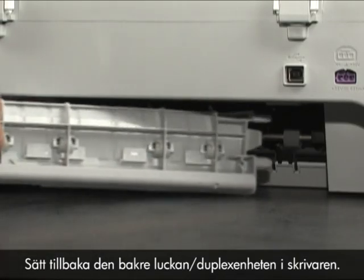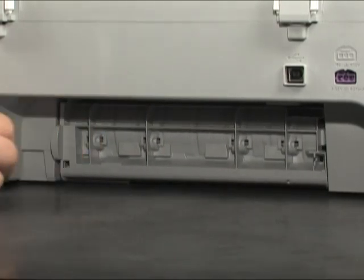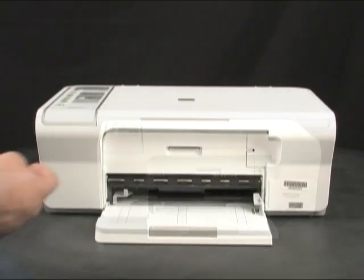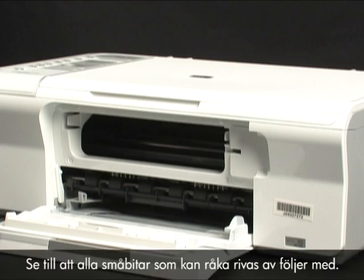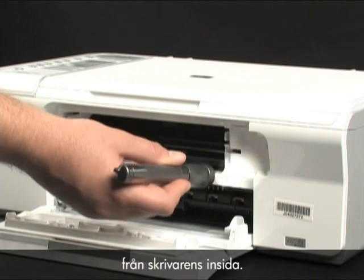Reinsert the rear access door, or the duplexer, into the printer. Check to see if paper is jammed in the front. Be careful when removing paper from the front — it can damage the printer. Open the front access panel and gently remove any paper you see. Make sure you get all the small pieces that may tear off. Use a flashlight to make sure you've removed all the small pieces from inside the printer.